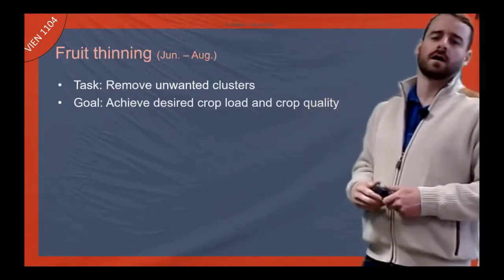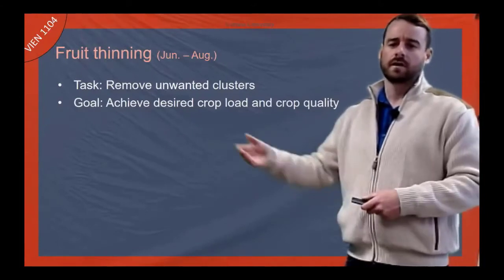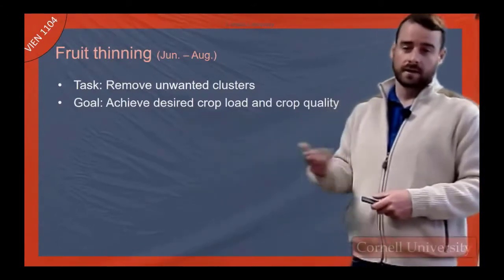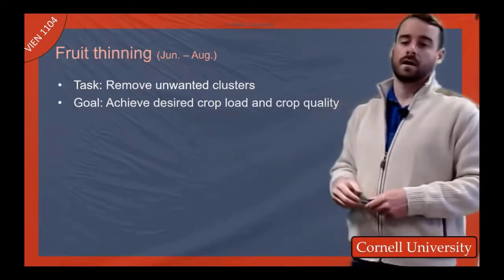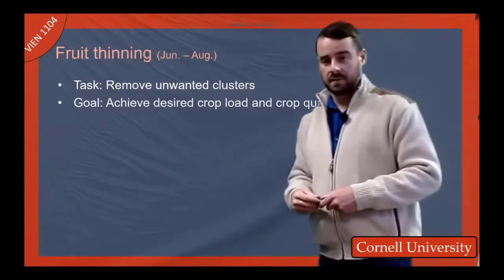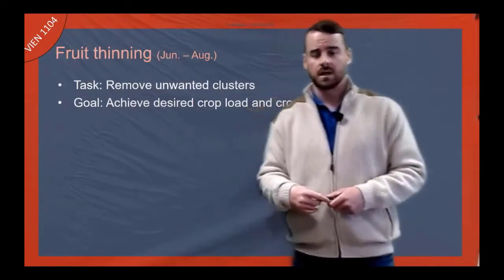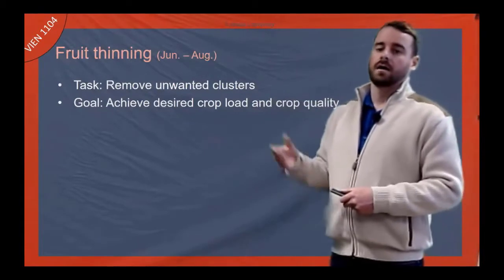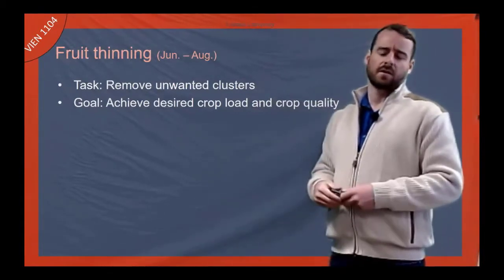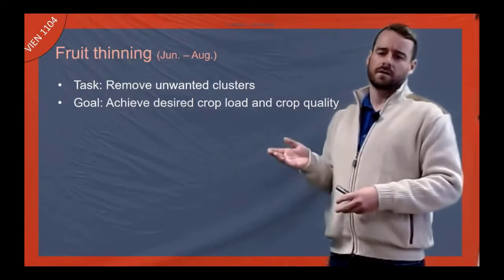We're removing unwanted clusters trying to achieve some sort of desired crop load, which might just be some sort of dogma. Like in Oregon, many winemakers believe — with really essentially no proof, even though they might say they have proof — that the best Pinot Noir is grown at tonnages between about two to three tons per acre.